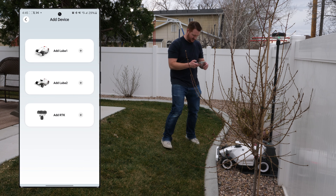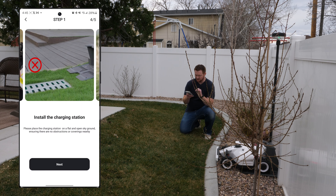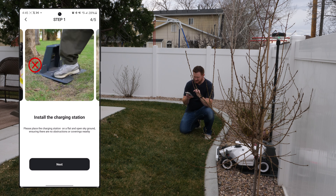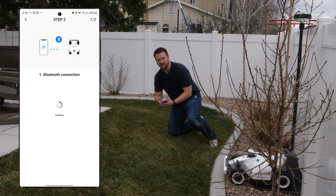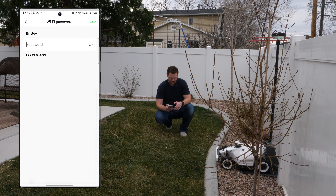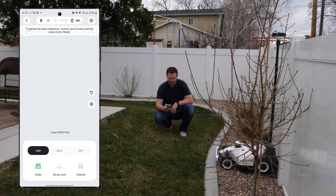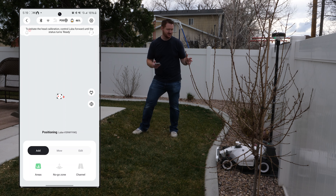Now let's go ahead and add the device in the app. Here we have the Luba 2. It walks us through guidelines and the charging station installation — place it on flat, open-sky ground. We connect over Bluetooth, then connect it to Wi-Fi. After about 30 minutes to set it up and another 30 minutes of updates, we are finally ready to map the yard.